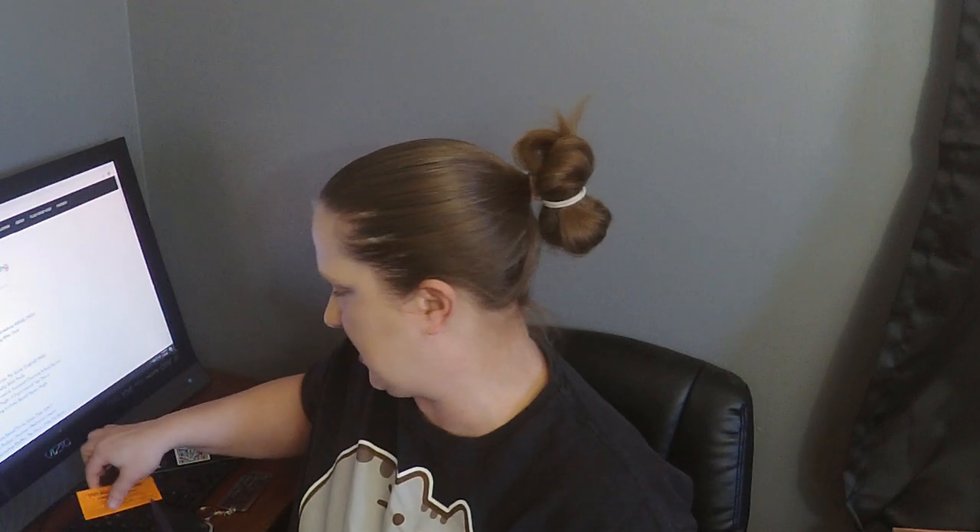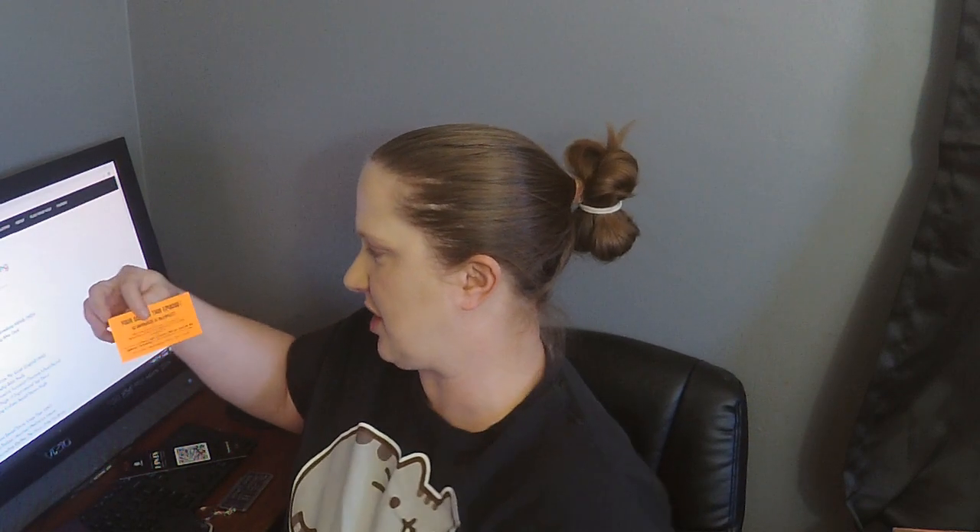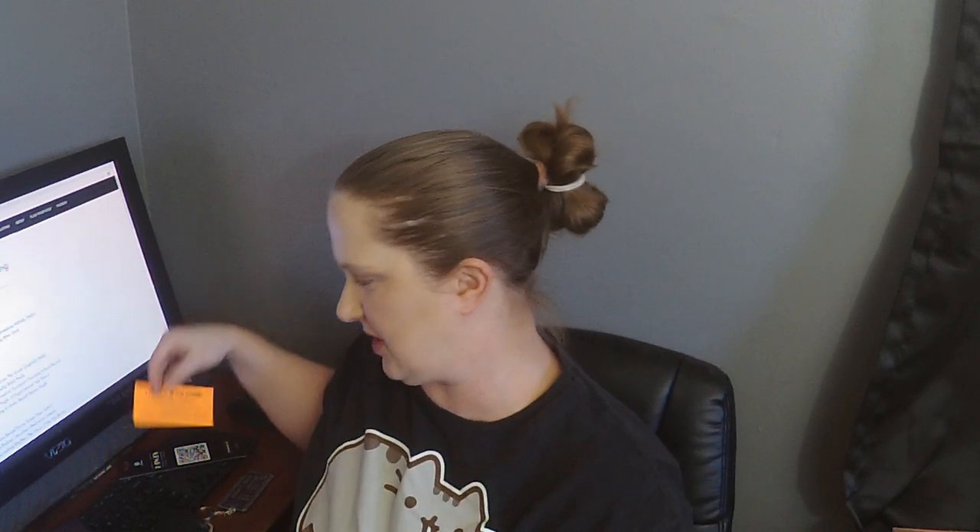On this little orange card it says your goal in this episode is to eliminate a suspect. So in the investigation video that's what we'll be doing.